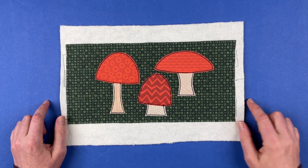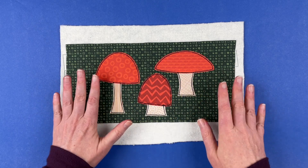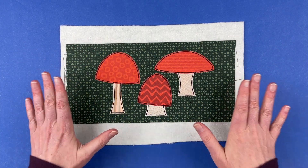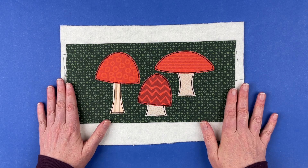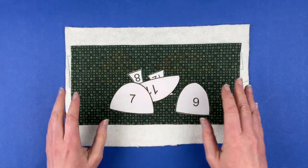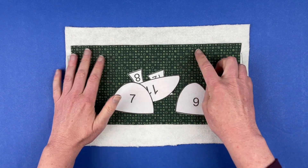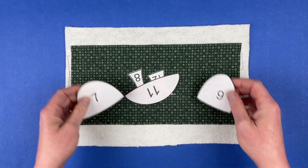Hi, I'm Wendy from Shiny Happy World, and in this video I'm going to show you how to put together one of the mushroom half blocks from the Woodland Critters applique pattern. This is one of the half blocks that are optional in the quilt. You do not need to use them, but if you want to, here's how to put them together.